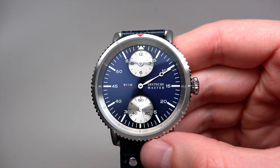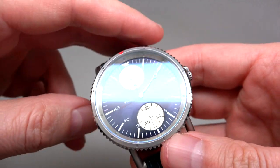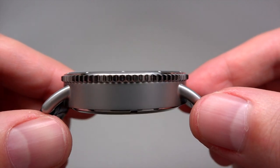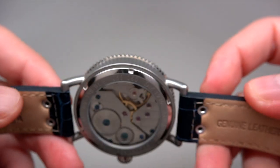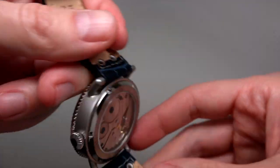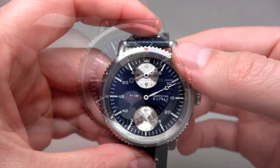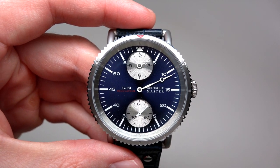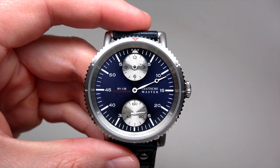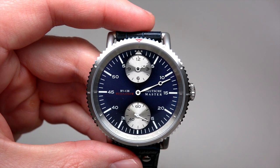One more time, some details. Thank you for watching our review. Please subscribe to our YouTube channel and visit our website irreviewwatches.com. See you next time, thank you and bye-bye.